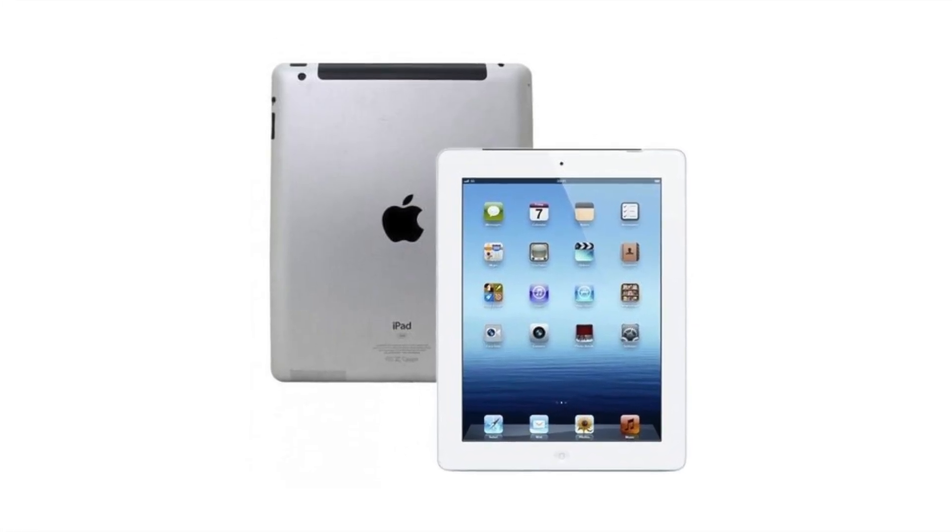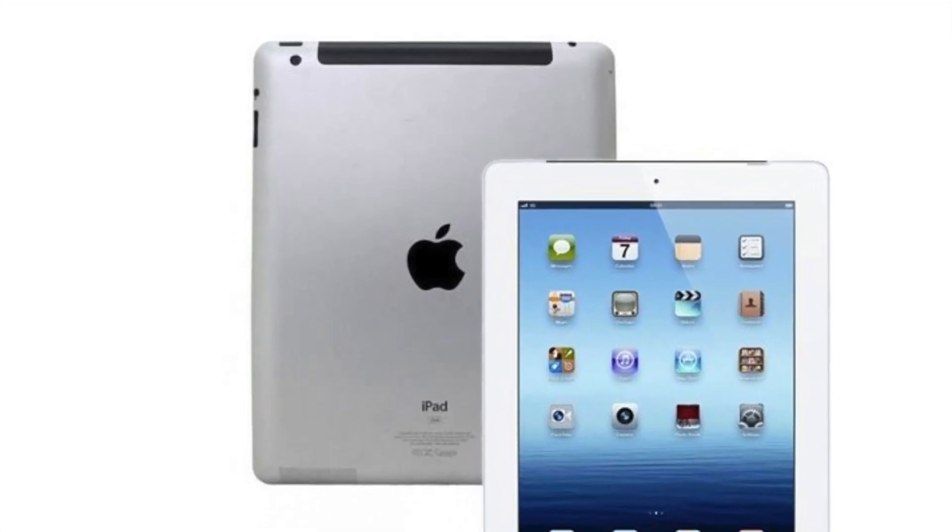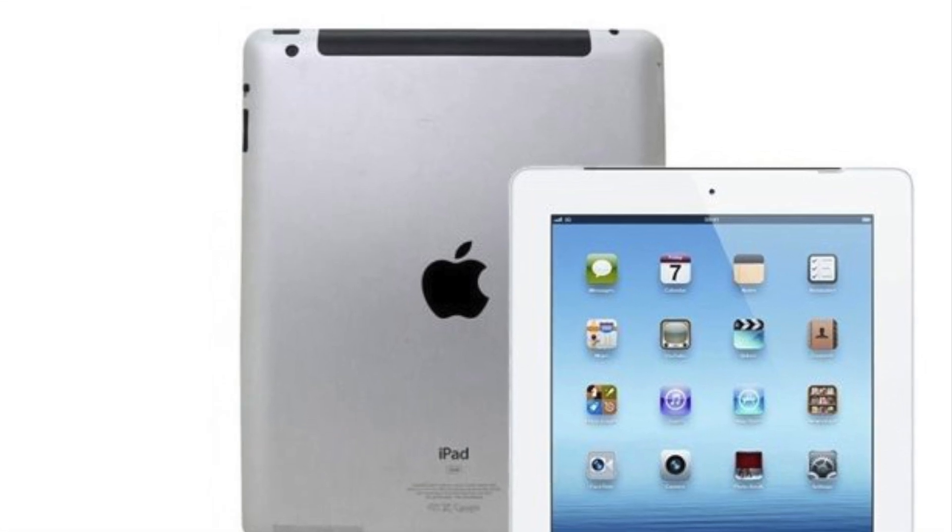Initially, I tried projecting the front panel of the instrument on a wall using an iPad 3 connected to a projector. However, securing the iPad properly was cumbersome.